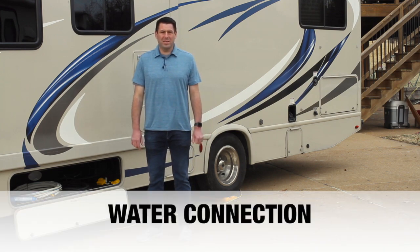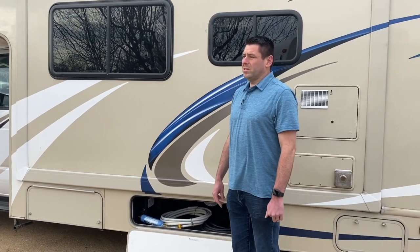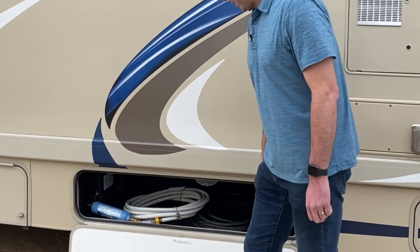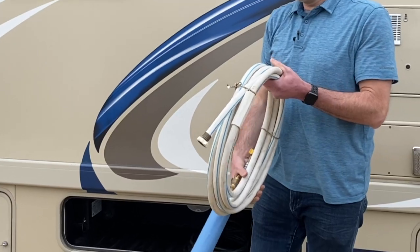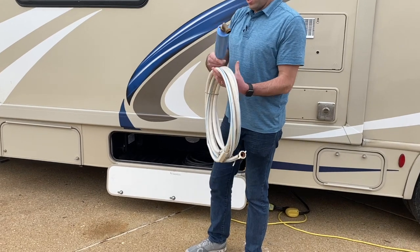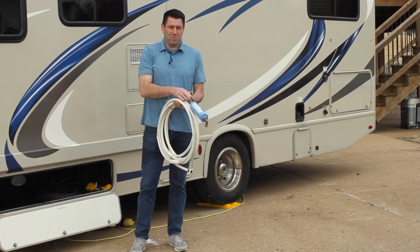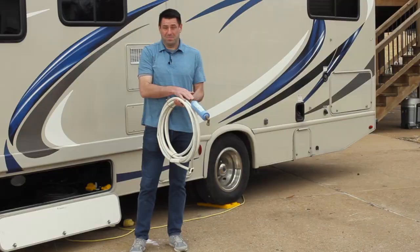The next thing to cover is the water setup. The RV has two types of water connections: a fresh water fill and a city water connection. You'll typically use one for most of your trip. In that same cabinet where the electrical wire is stored, you'll also find the city water hose — about 25 feet long, with an additional 25-foot hose in the back storage compartment. The hose includes a water filtration system and a pressure regulator, which protects the RV's plastic PVC parts from high campsite water pressure.